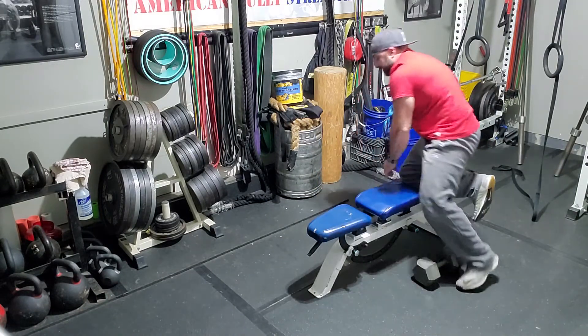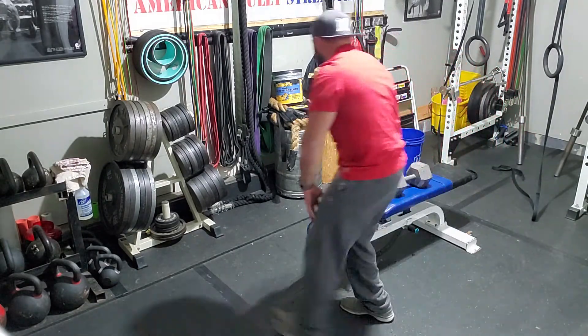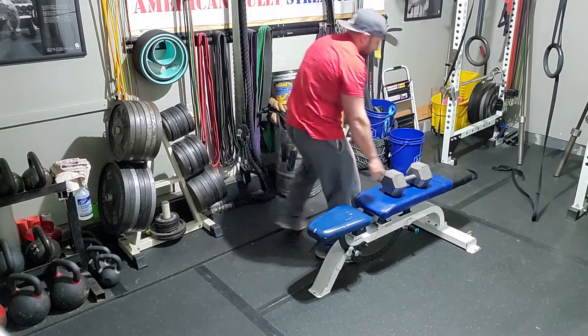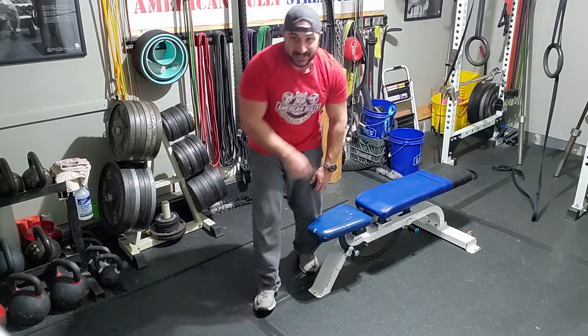No breaks. I see a lot of guys pick the weight up, hobble over to the other side of the bench, and put it down. Just spin around the bench instead.